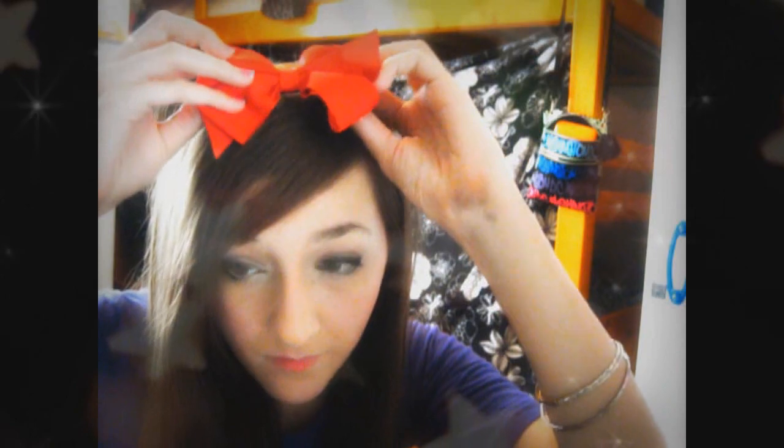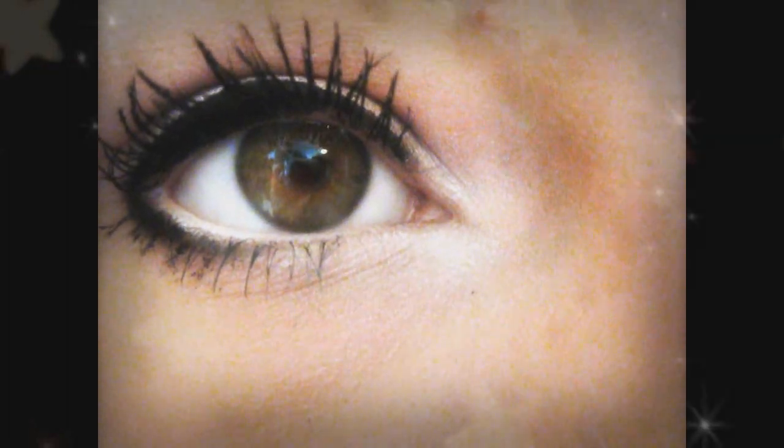Now just apply a sparkly lip gloss. I'm putting on a big red bow like Kiki has — I mean, what is Kiki without her big red bow?